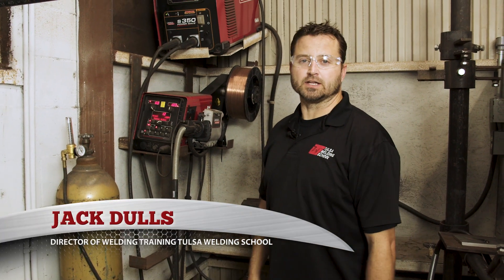Hello, my name is Jack Dulles, Director of Training here at Tulsa Welding School, and today I'd like to bring you more about talking about the MIG process.